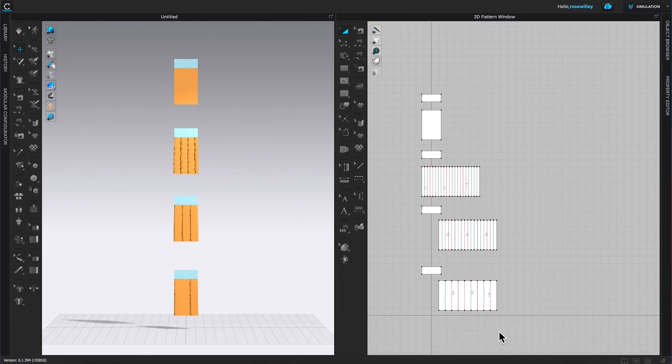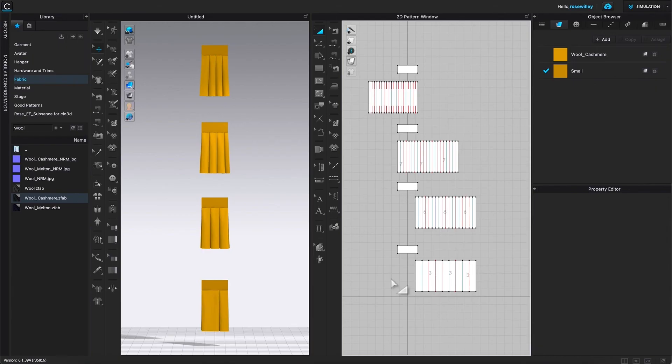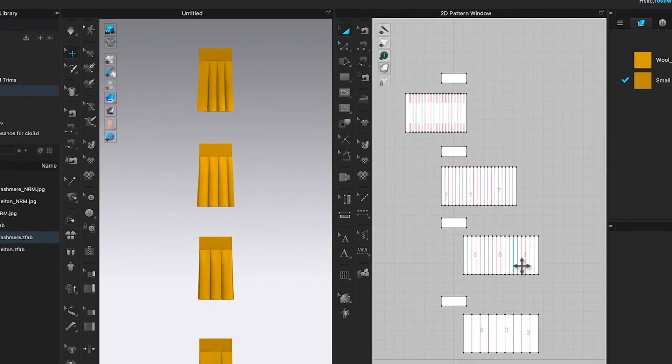As you can see, we just finished sewing the pleats right here. I hope you enjoyed this video. Thanks so much for watching, Designistas! If you find this video useful, remember to subscribe and click on the bell for more awesome videos. Thanks, guys!